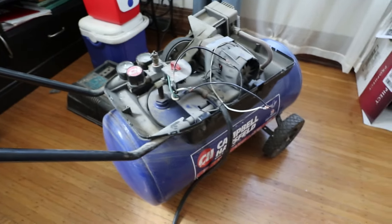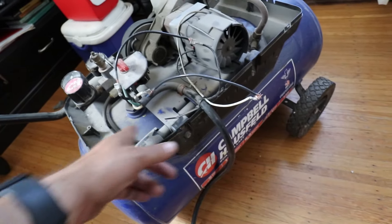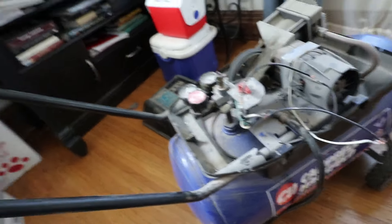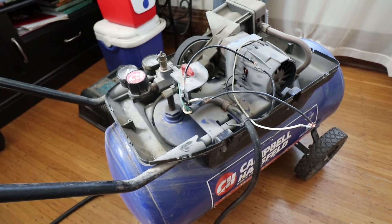Okay, so that was the issue. The power comes in through this large cable, goes through the switch, and then right to the motor. We bypass the switch and it works. Let's see if parts are available for this thing.